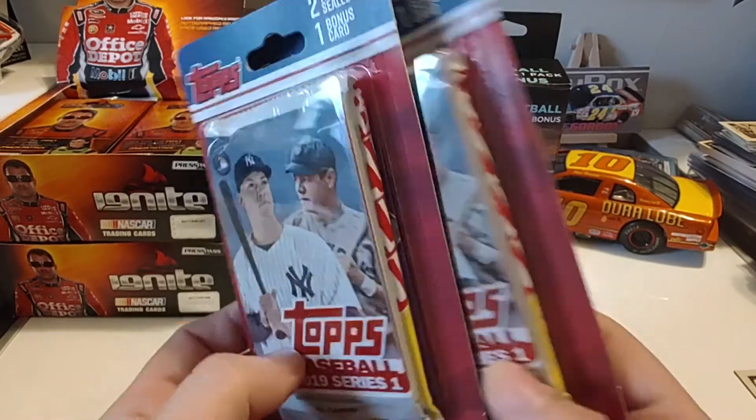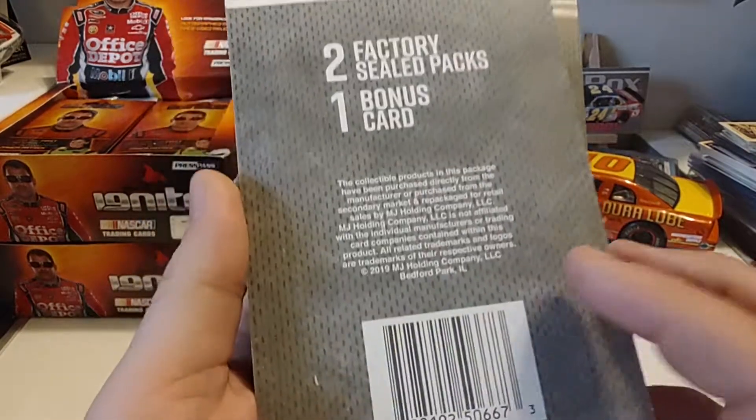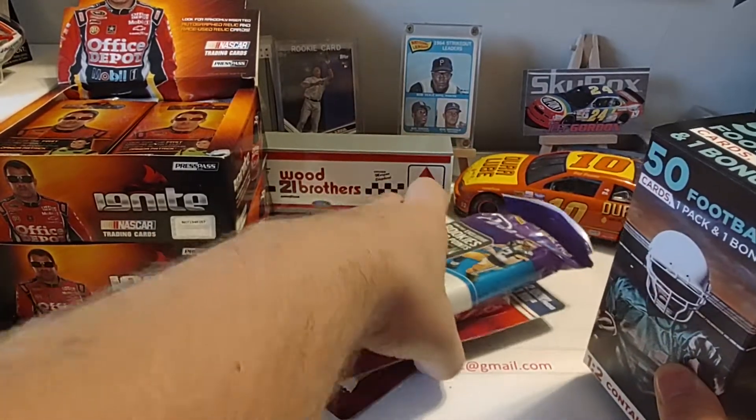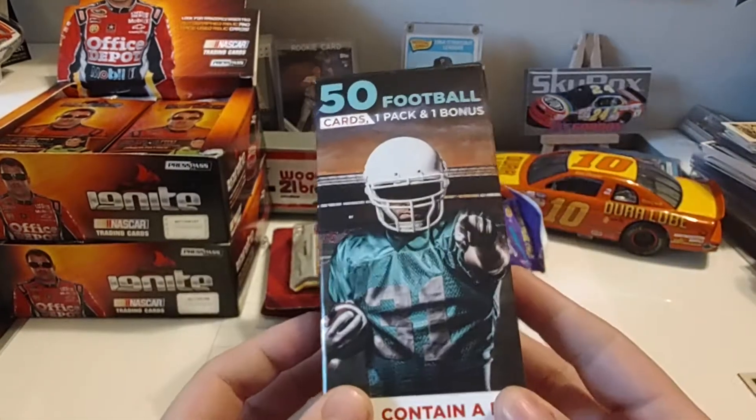It's actually got a heritage pack in there as well. It's got two factory sealed packs and one bonus card. So we'll be opening these a little bit later — not sure when, but whenever we get bored. I'll just sit them up here and y'all can enjoy them just sitting there in the background.